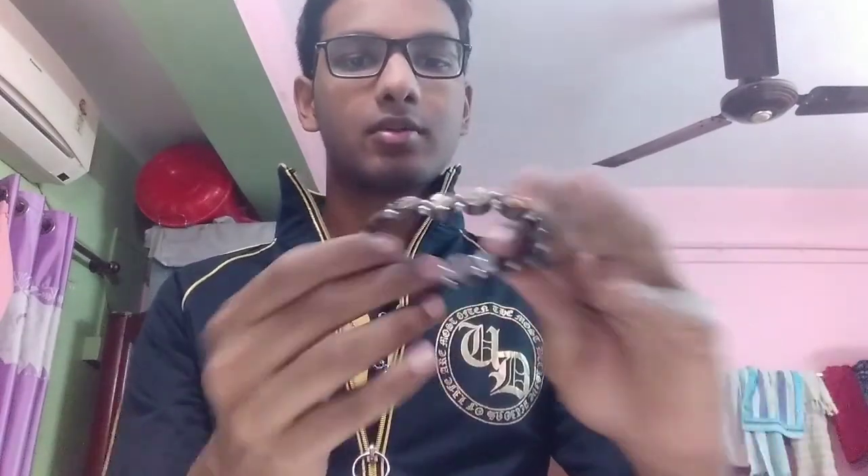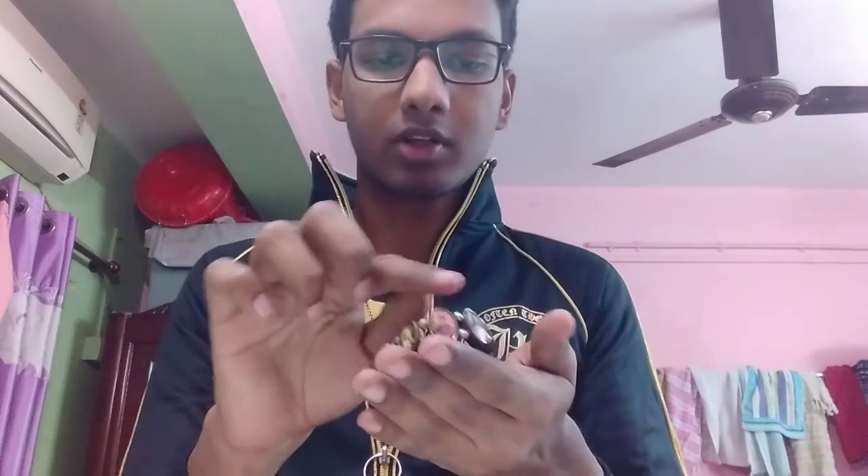Next I'll be wearing this — a religious bracelet with scenes from different events in Christianity. There are twelve pictures — twelve scenes from different events throughout the history of Christianity.